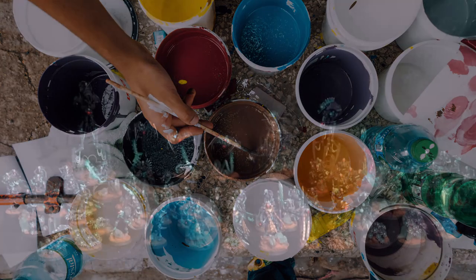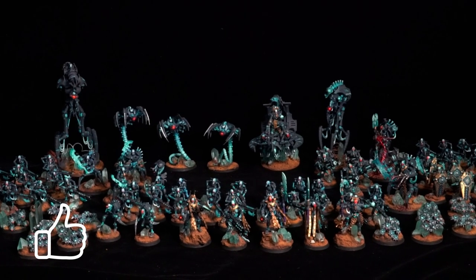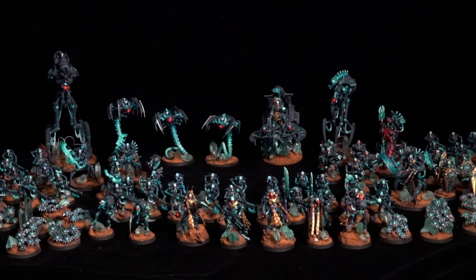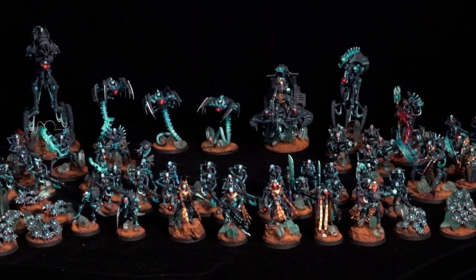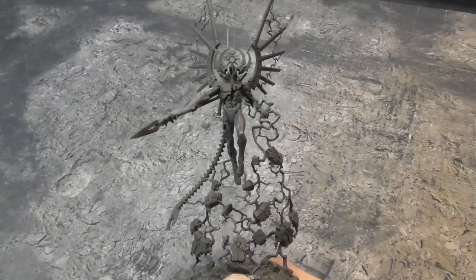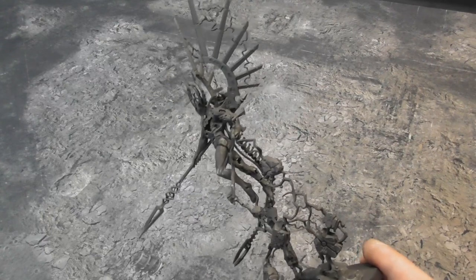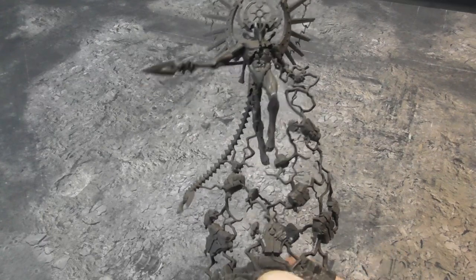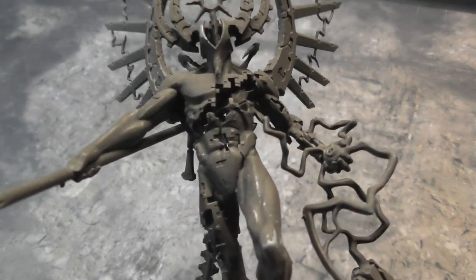As some of you will know, I've been working on a nice little Necron army on the side. This army is mainly made up of secondhand models but with some love and care they're looking pretty sweet. I'd purchased and put together this figure as a centrepiece for my army — the mighty Catan Shard of the Void Dragon — but it wasn't very mighty just sat on the shelf collecting dust.